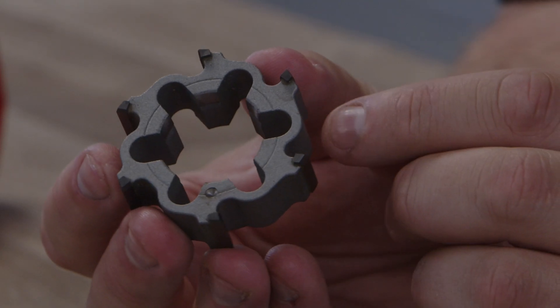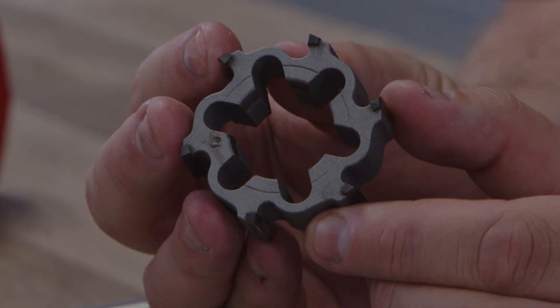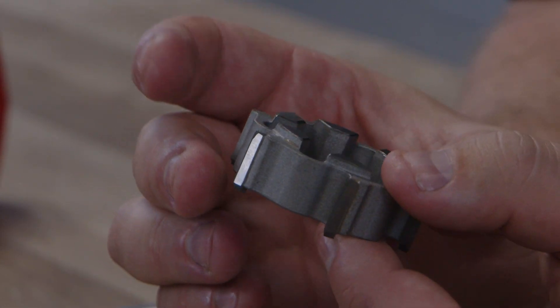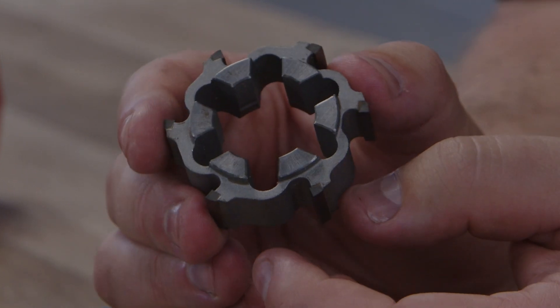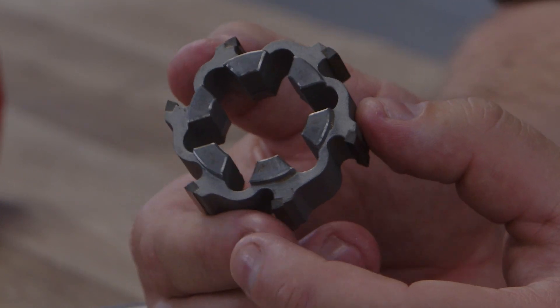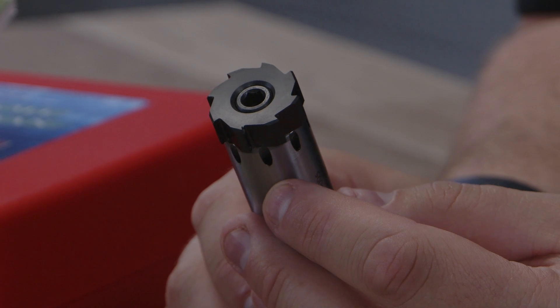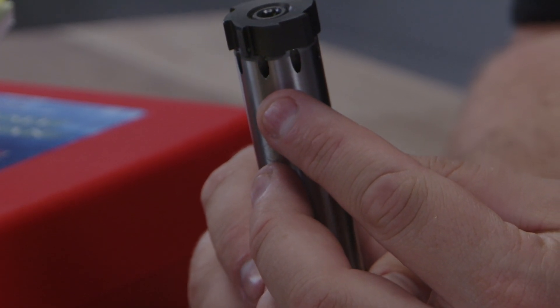And then let's go with the ring reamers. The ring style is a system that permits finishing the surface, especially for big diameters. And last but not least, this is the TSA system. It's very easy to assemble on the mandrel. It's not expanding — it's sintered and it's a through-hole tool.